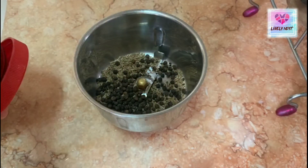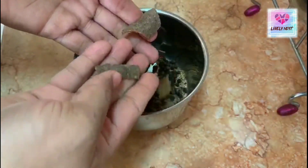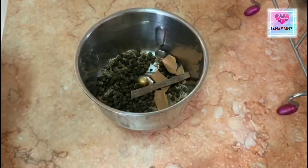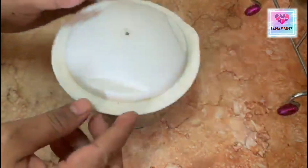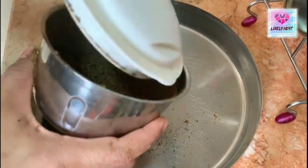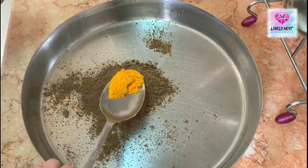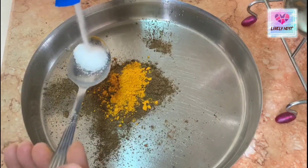Add 1 to 2 tablespoons of sauce. If you need, add 1 tablespoon of sauce. Now we will add one spoonful of sauce.